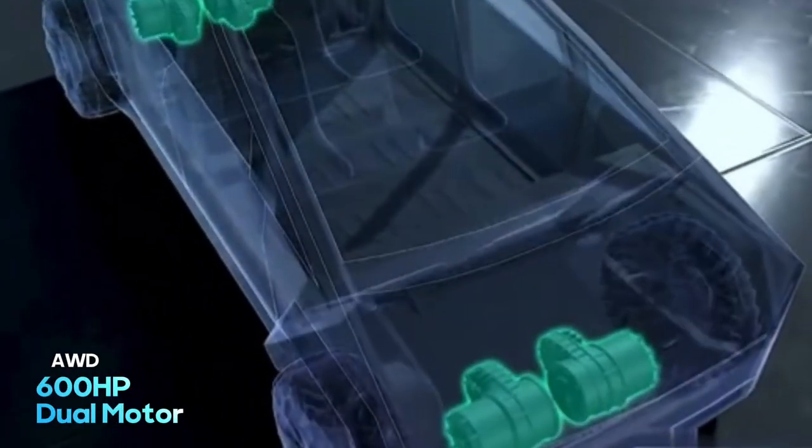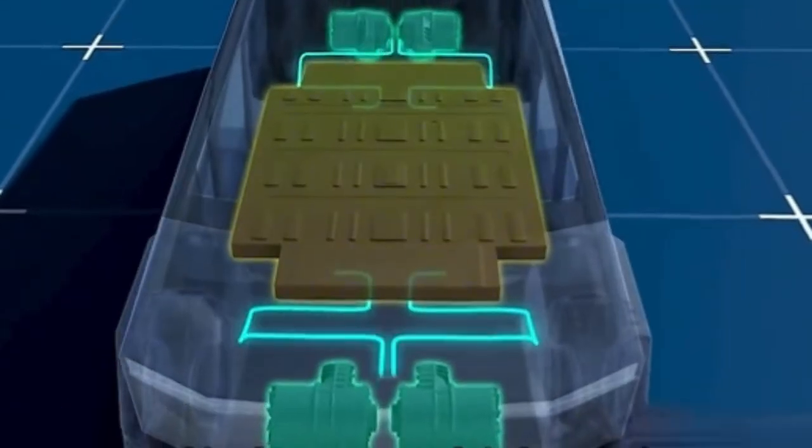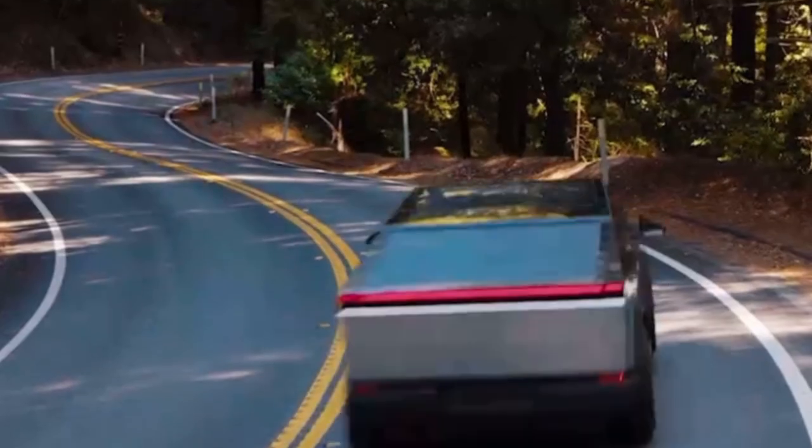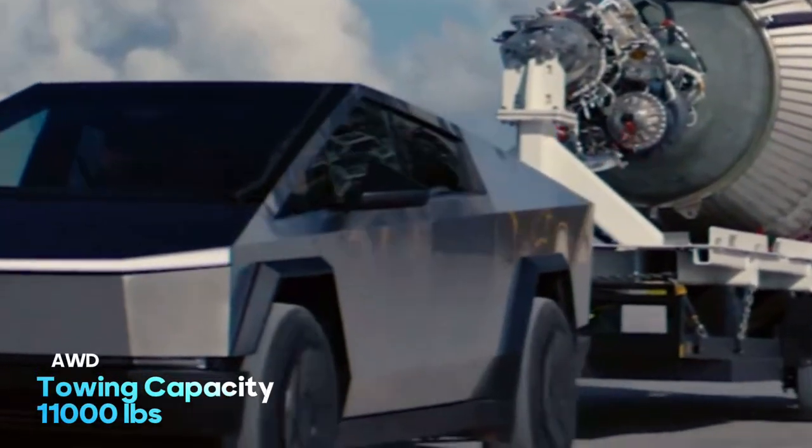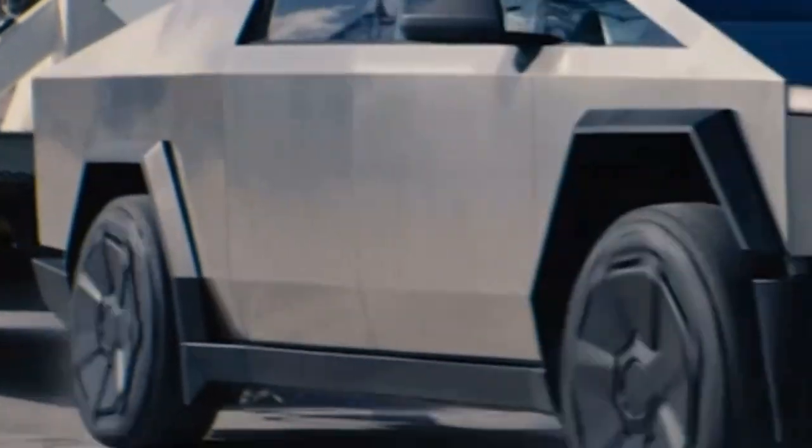For the performance of the all-wheel drive, it comes with a dual motor model which has 600 horsepower, reportedly reaching 0 to 60 miles per hour in 4.1 seconds, with a top speed of 112 miles per hour. It's also capable of towing 11,000 pounds — all the specification just for the all-wheel drive.